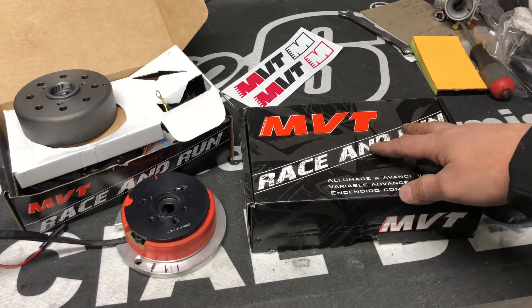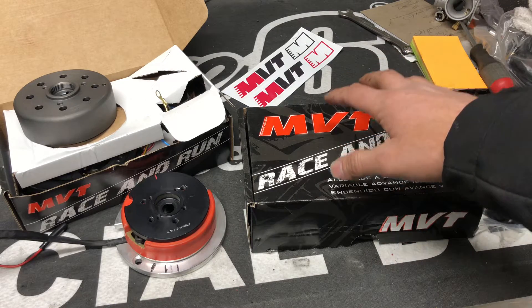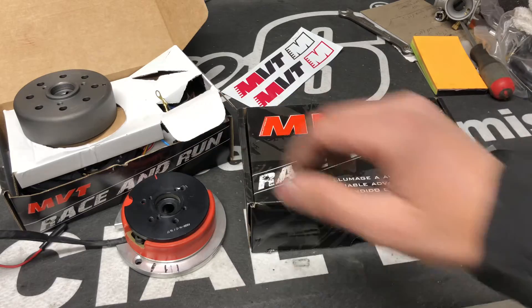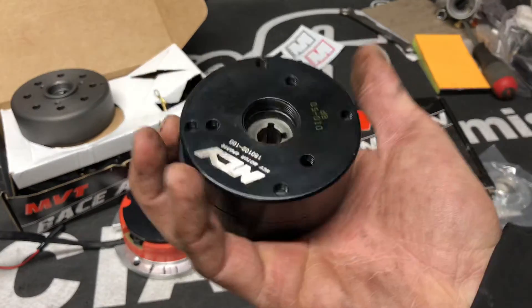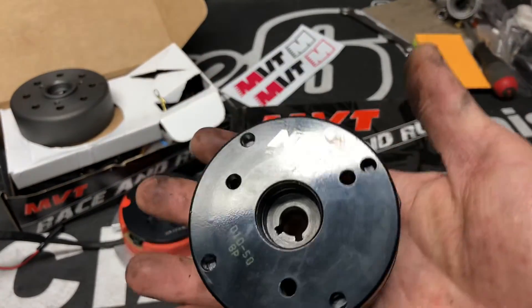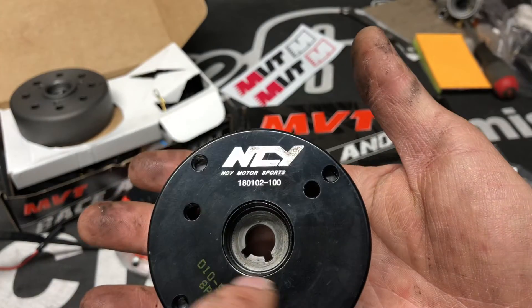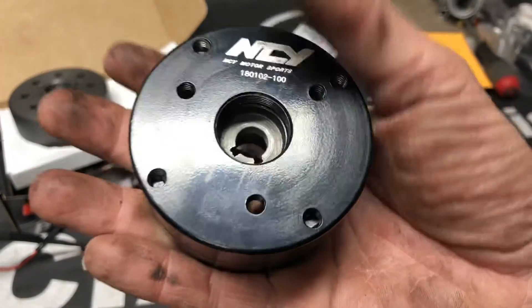MVT is a killer brand — they're the main one in the game for making ignition kits that have lighted coils, so you can run your lights and charge your batteries. The only one we sell that does lights and works for AF16 and AF18 on Honda Elite and Dio is the NCY that we sell.